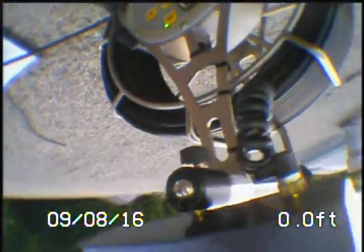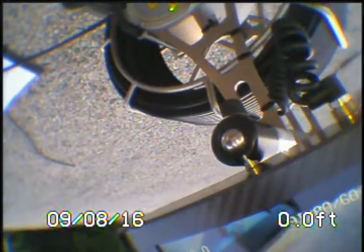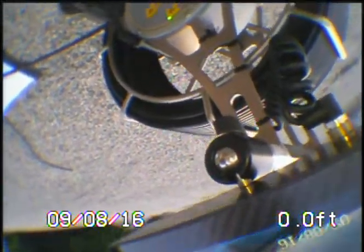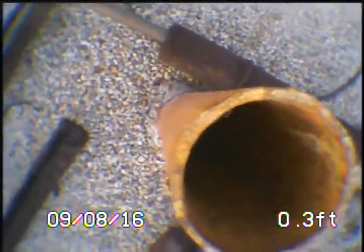There is hardly any spring to the camera because of the swivel that sits in between, and we're going to show two recordings. The first one has the centering guide put on the end of the camera head, and we're going to go down this three-inch vent which will lead into the beginning of the sewer line.